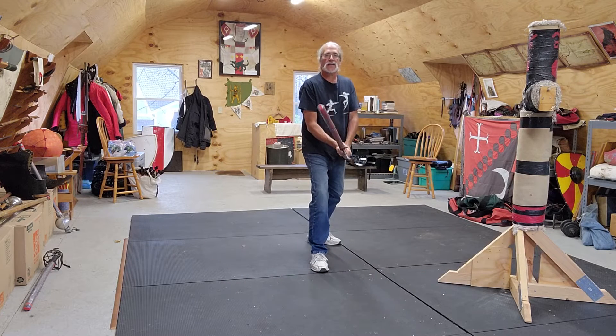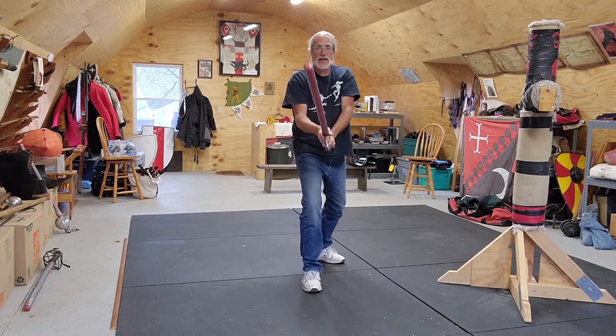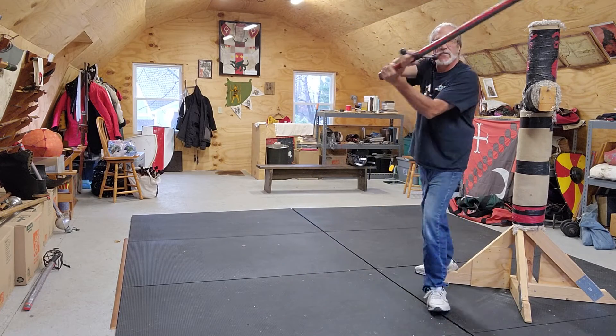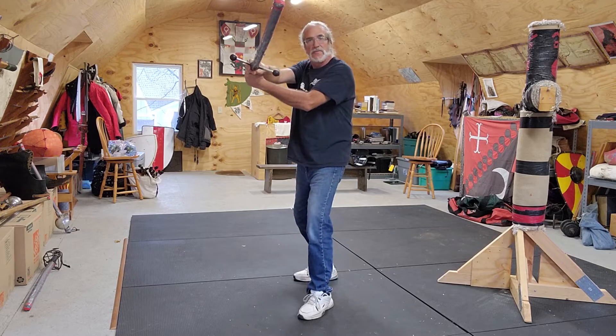Right foot forward, right hand high, low plow, flick parry up, strike down, step to the glide block, rotate pivot to the cut, step to the block, and then slide to the face thrust.